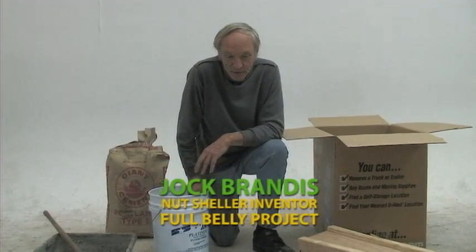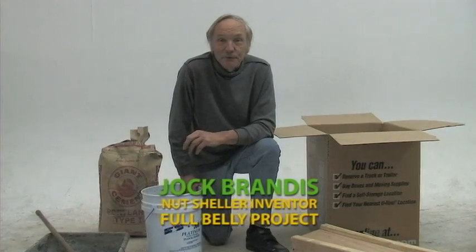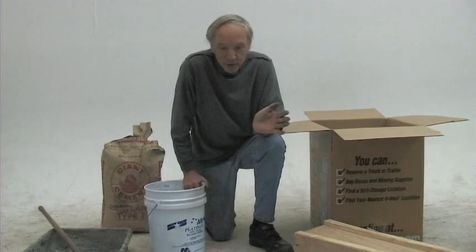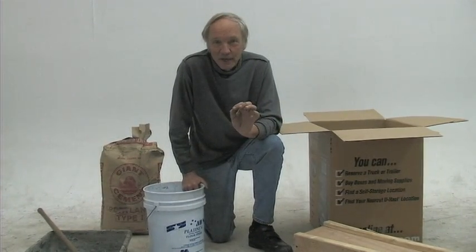Hi, my name is Jock Brandes. I'm the inventor of the Nutsheller, distributed by Full Belly Project in Wilmington, North Carolina. This is a video to show everyone really simply how to make this machine.